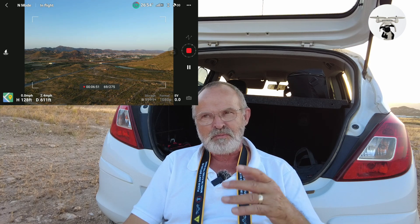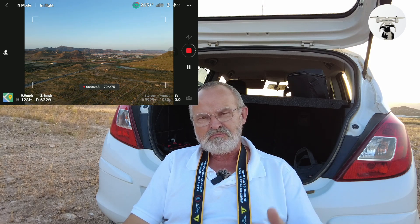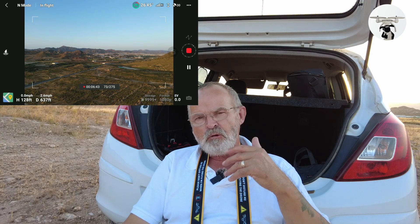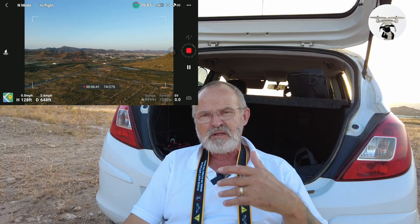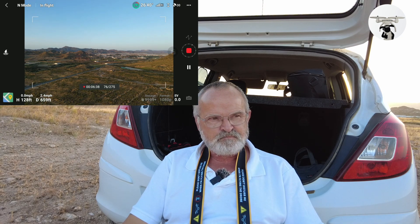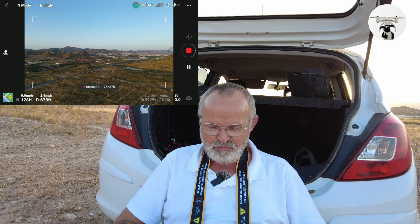I've been doing these hyperlapses for the past week and I'll keep going out. You've got to keep at it, guys — the more you do it, the better you become.